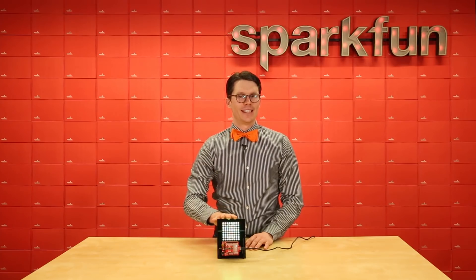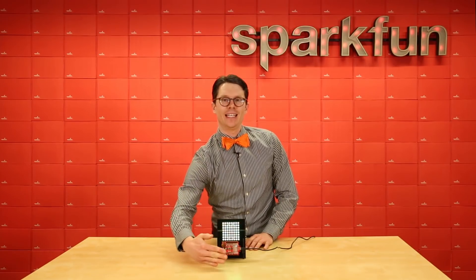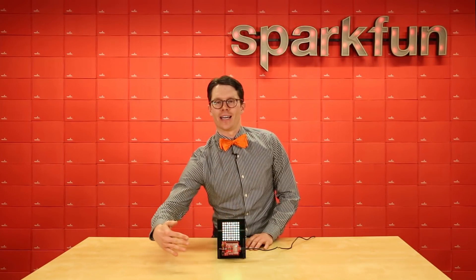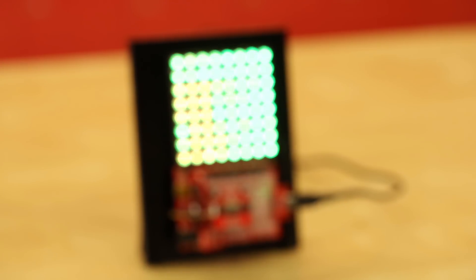I put together this demo using an Arduino and an 8x8 RGB LED. It picks up the heat from my hand or any other hot objects and displays it on the array. You can see it moving around as I move my hand in front of the GridEye.